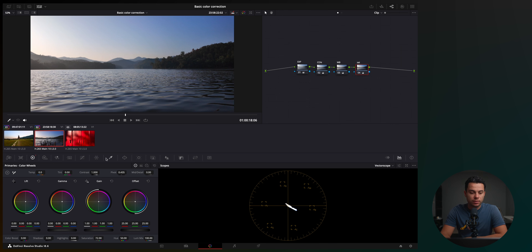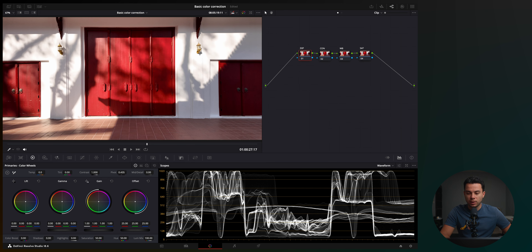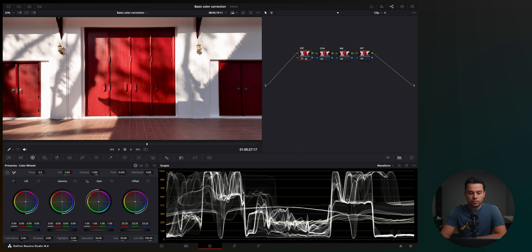Let's move on to the next and final shot. I'm going to add four nodes right away and label them. Let's open the waveform and make sure we are properly exposed. In this case I actually overexposed — my highlights are completely crushed. I can't really bring it down with offset because once you crush your highlights in camera, the information is lost, especially when shooting in a Rec 709 picture profile. Maybe I can slightly bring it down just to bring the whole image slightly down, but it's not really going to save any detail in the highlights.